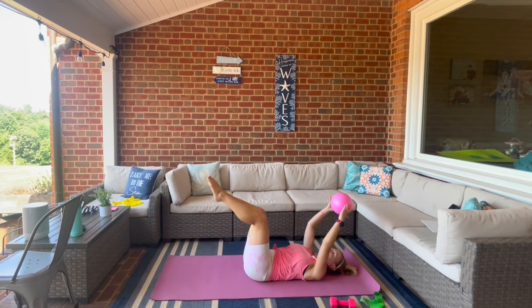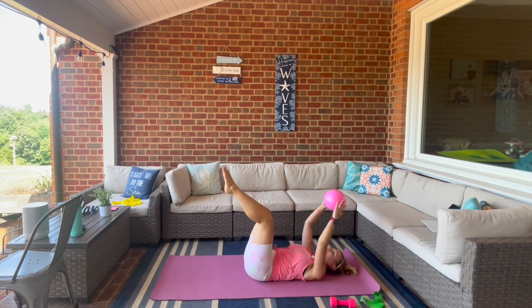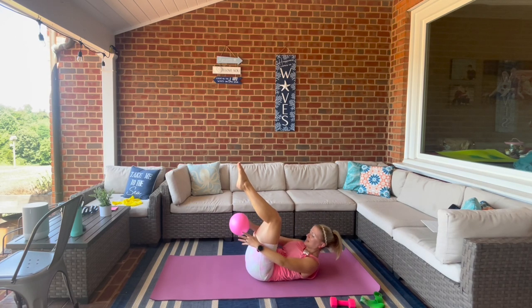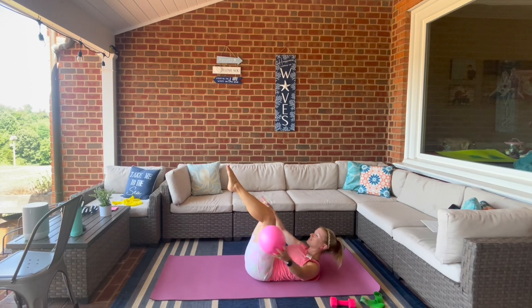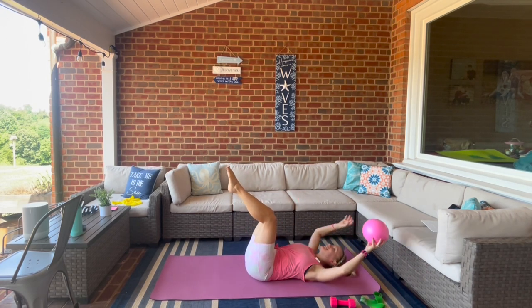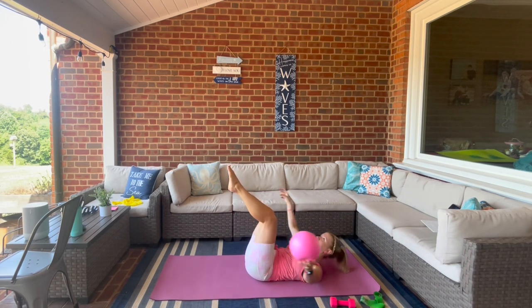If you just had a baby, I recommend just alternating right and left. Stop right here — take the ball in the right hand, pass it behind the thighs and then take it overhead. As you pass it you have to lift those shoulders up off the mat. Take it around, reach it overhead — almost there.